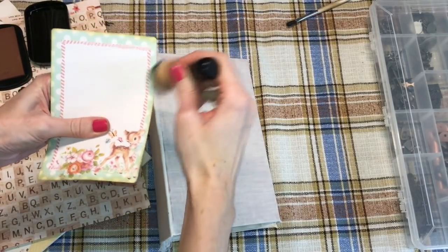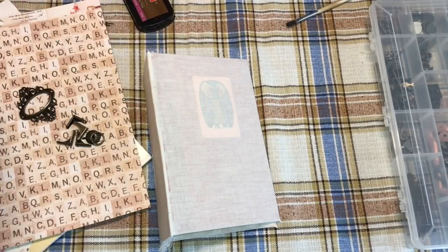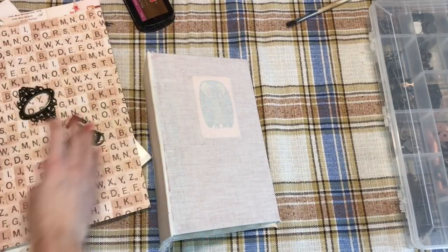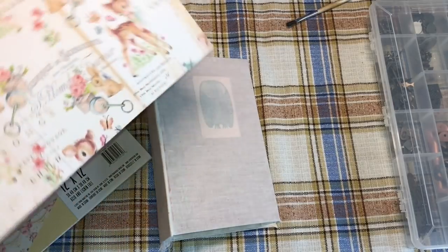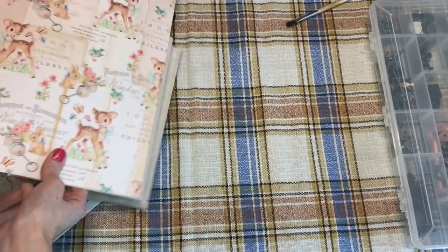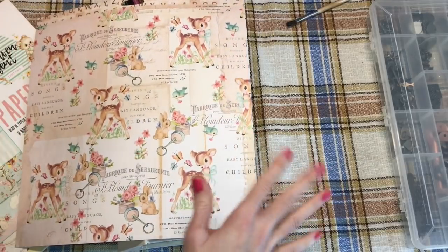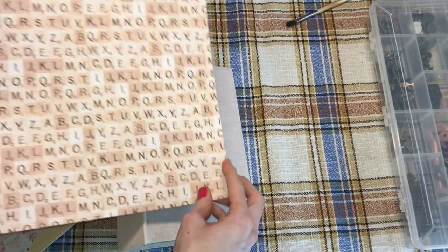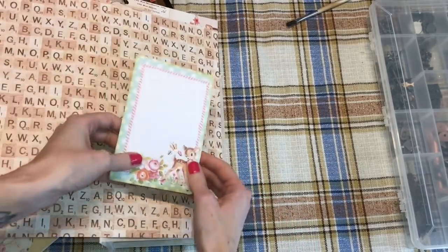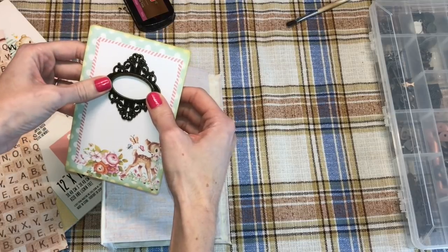I found this journaling card from Prima called Heaven Sent — it's in a little pack that has a bunch of journaling cards. At first I was just going to use this print because I think it's so cute, but I like layering things way too much. With these kinds of prints you have to get it just right to get that perfect picture. So I thought, why don't I stick to the layering that I love? I really like this print here, so we're going to cut this down, cover the front and back, and then do some layering. I'm thinking perhaps I will put this down and it might be a little bit different.